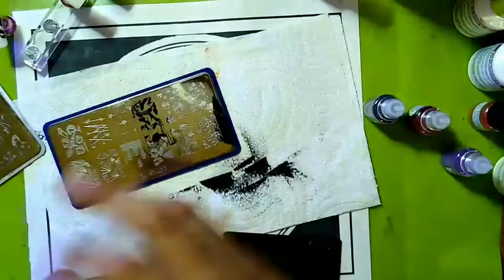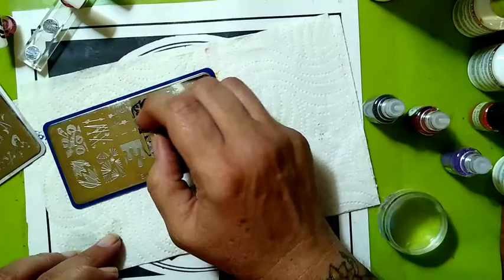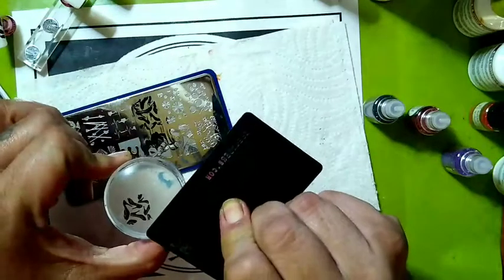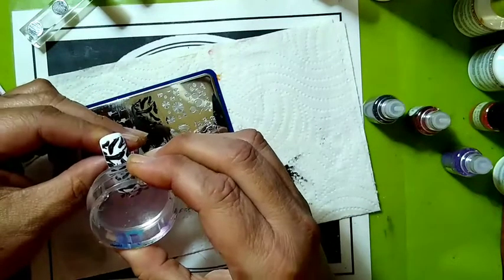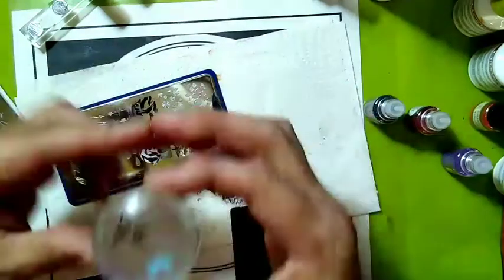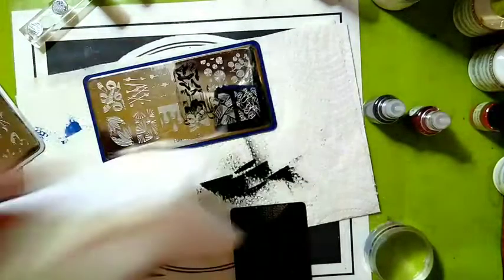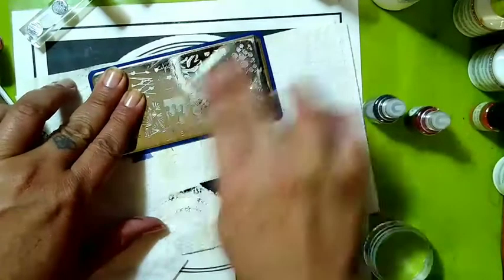There we go, we have to do a little second part there. Take off the excess — which you don't need — with your scraper card, a piece of tape, or a lint roller, whichever you prefer. Now this is a sticky stamping polish; it stays sticky for quite some time. Let me clean my plate first. Always keep your plate clean.